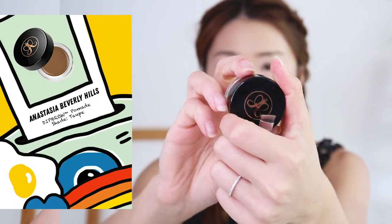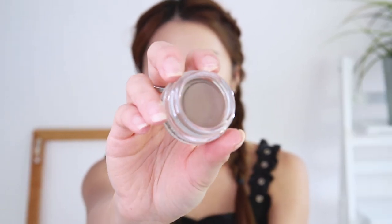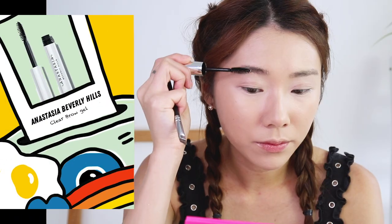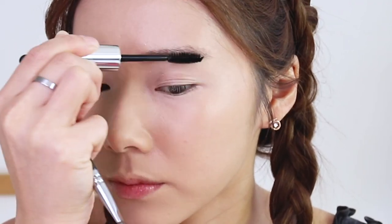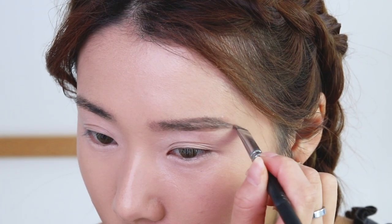It's now time for the brows. I'm using the Anastasia Beverly Hills Deep Brow Pomade in Taupe, and also taking the clear brow gel. I'm first going to brush my brow hairs upwards, then filling in my brows very gently.